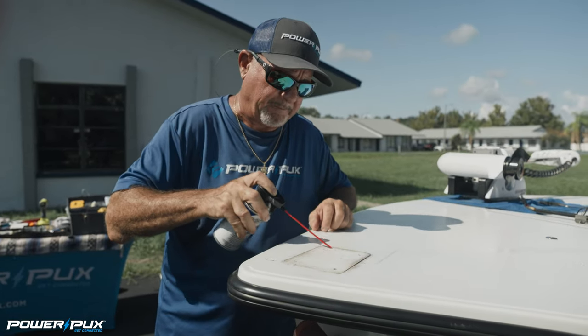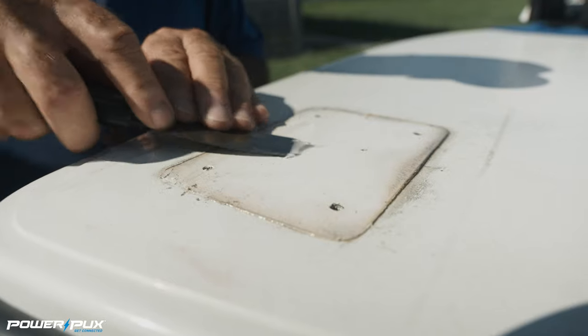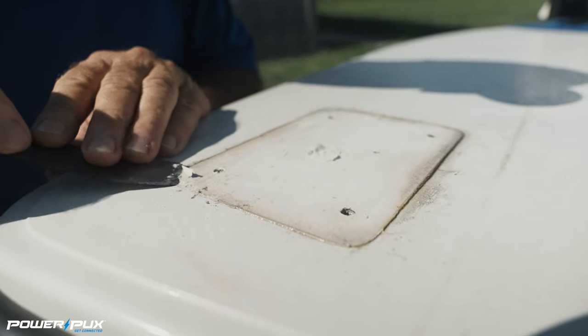We're just going to let that soak again. Now we've let this sit for a couple minutes and you can see it's starting to get loose now. Let's see if we can get that off of that non-skid.